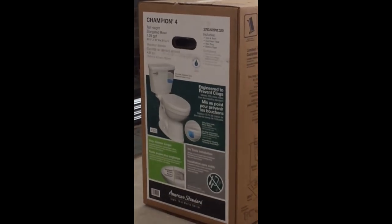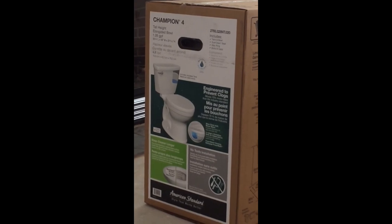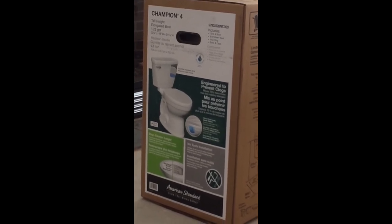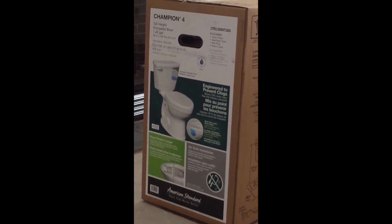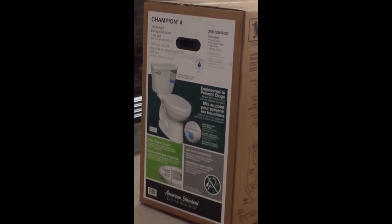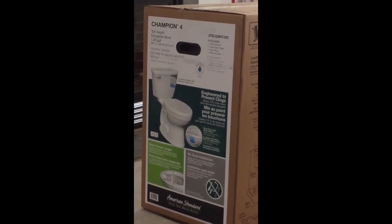Good morning! Welcome to Channel 411. Today we are going to tackle the installation of a tank style toilet. This is a floor mounted toilet, and there's not a lot of steps to it, but we're going to get through it and you'll see how easy it is.